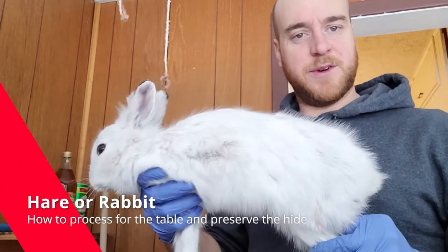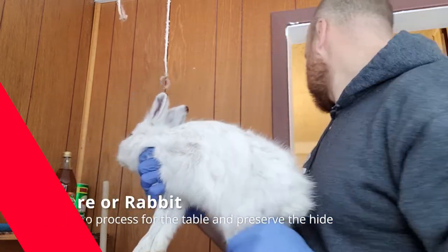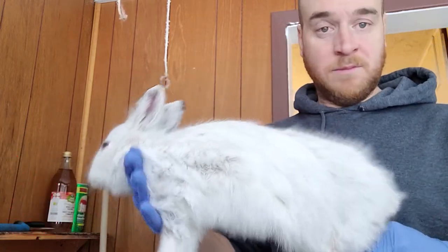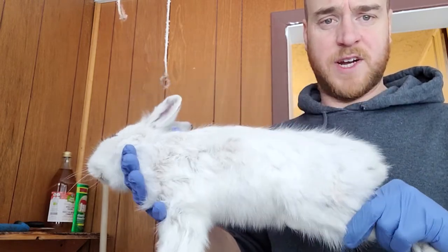I'm going to show you quickly how we process rabbit. So if you're not interested in watching this, don't — it's going to be graphic. These are snowshoe hares.